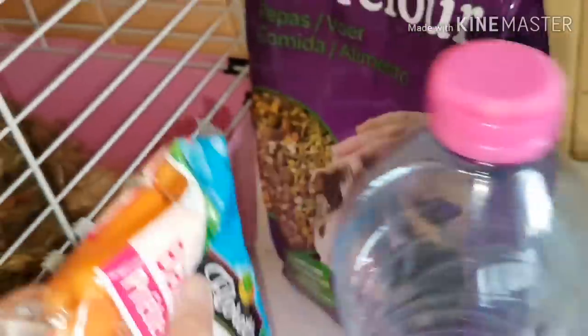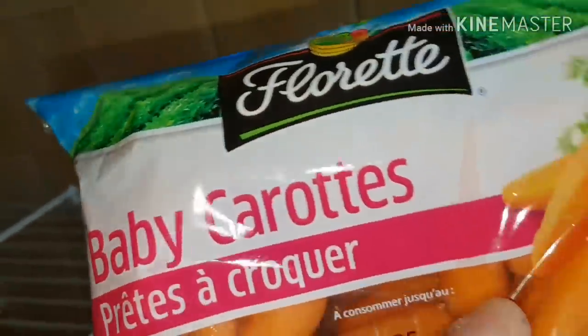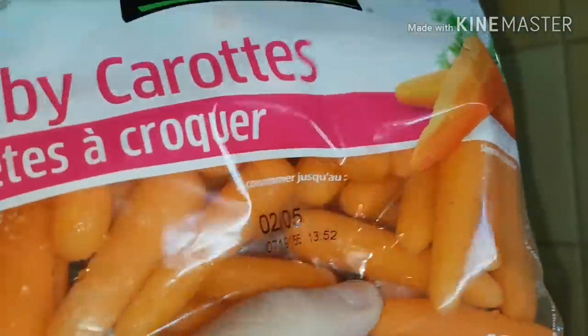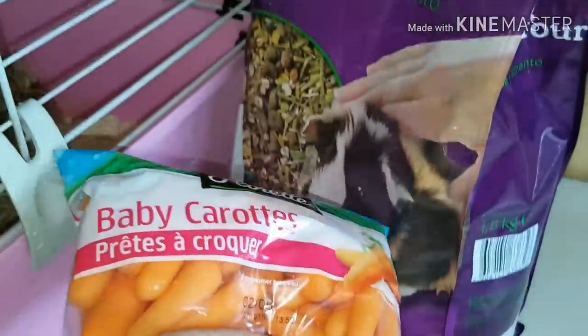Moi, je vais lui donner ensuite 2-3 mini-carottes. Baby-carotte, prête à croquer. Je vais lui en donner 2 ou 3. Il faut changer tous les jours tout ce qui est frais, tout ce qui est aliment frais, que ce soit salade, tomate, poire, etc.